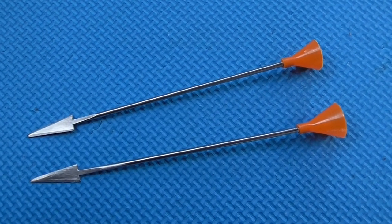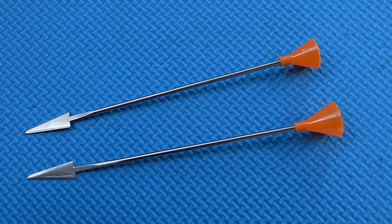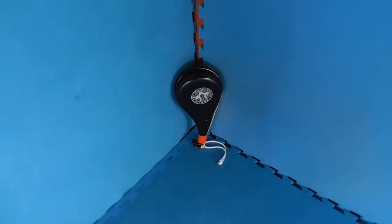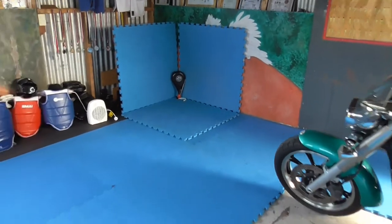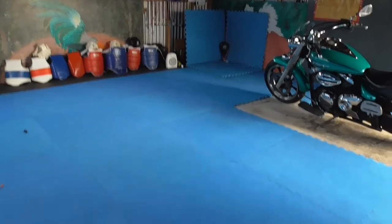You can see the size difference — the top one is the one I trimmed down to fit my blow gun and the bottom one is the standard size for the Cold Steel blow gun. I've set up a target on my gym here and I'm going to be about seven meters away and we'll take a few shots.